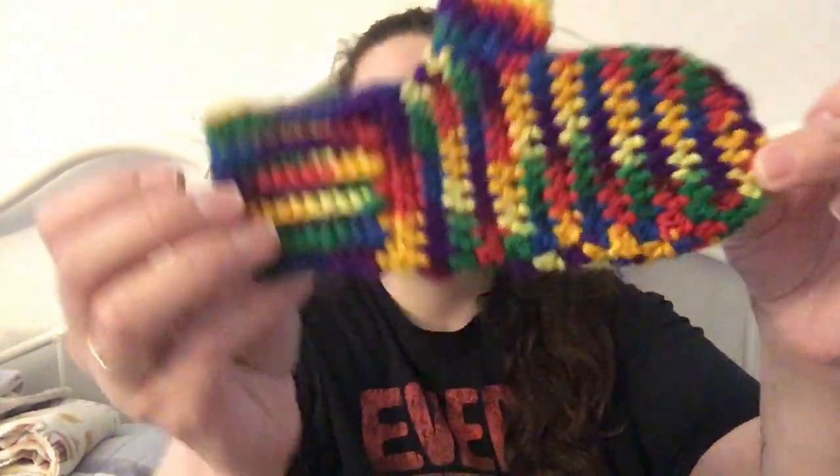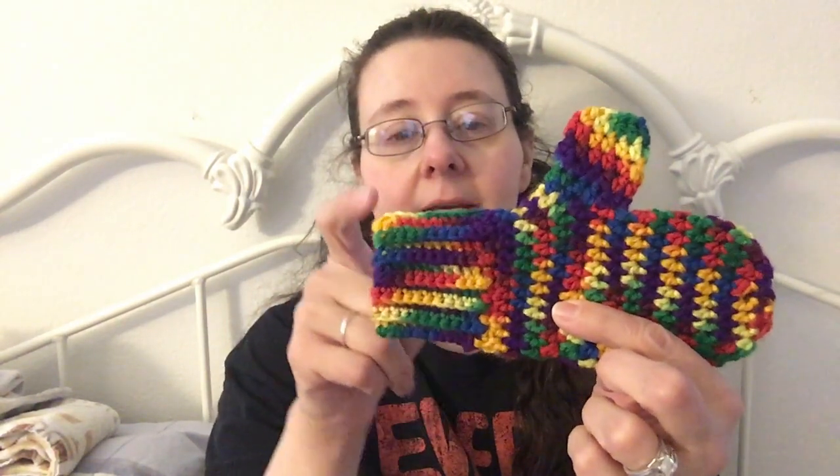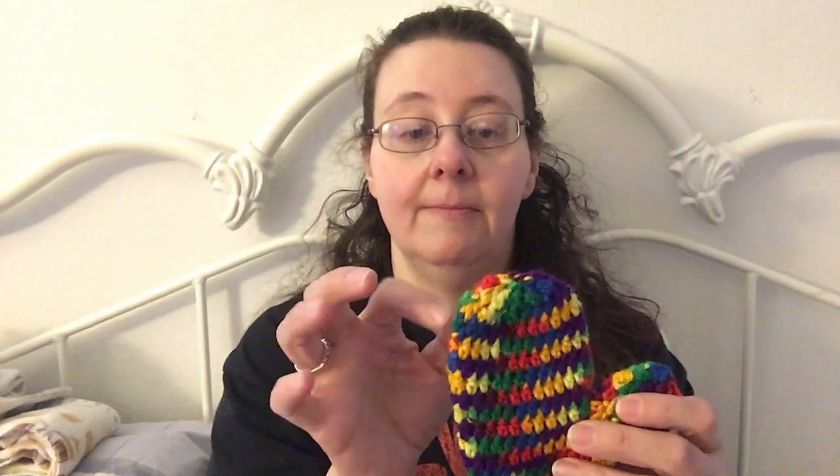I've made three pairs of mittens. I have a picture of the first set and I'll try to get that in at the end. I made a second set, and then this set I made yesterday is for a child. She loves rainbow. It's a super simple pattern — the cuff is single crochet in the back loop to a certain height, then you join and work in the round with half double crochets all the way to the top, then double crochet two together, and work the thumb into the gusset.